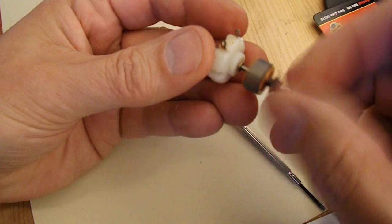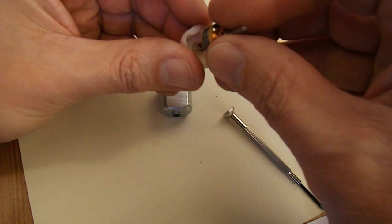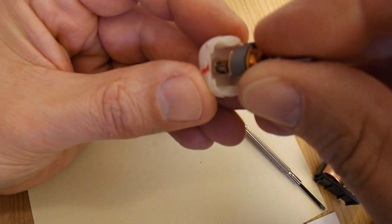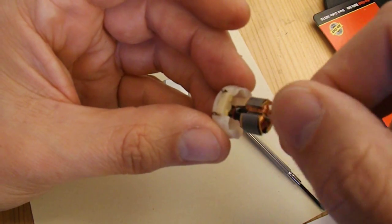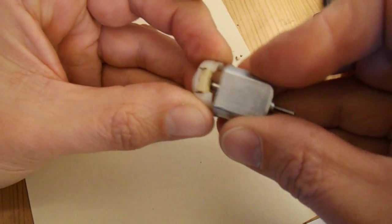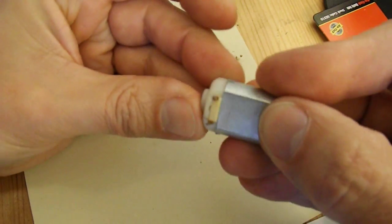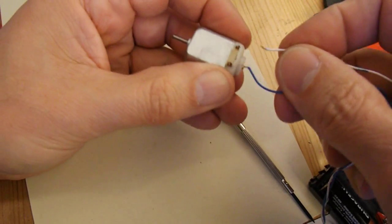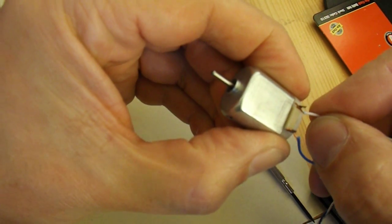That seems to have freed it off, so if we pop it back together. If I put it in that side first, you can see where the brushes go — so they make contact with the commutator, I believe it's called — and put him back in there. So that's back together. I'll just hold it and put some battery on it. I don't know if you can hear it but now it works.